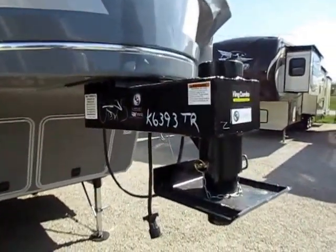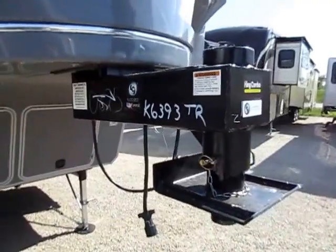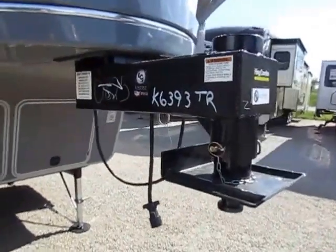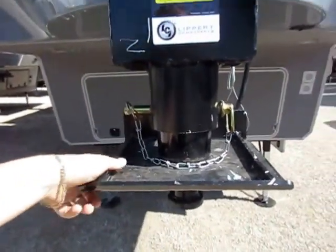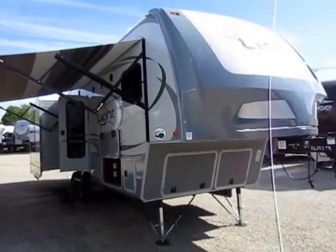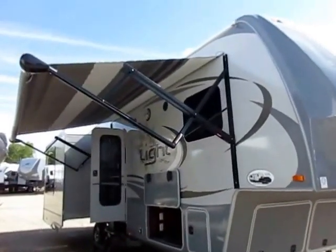Let's start right up front. We have the King Combo pin box here. Looks goofy, works awesome. This is what allows us to achieve a 90-degree jackknife turn, even on a 5.5-foot short box bed. The other thing is, pull this pin, that'll drop this plate out, and you can convert this over into a gooseneck adapter very quickly, easily, and inexpensively. I've coined a new phrase.